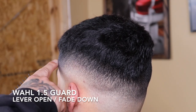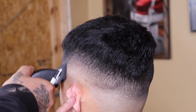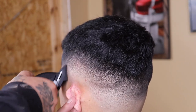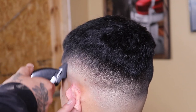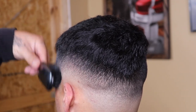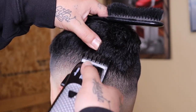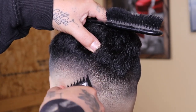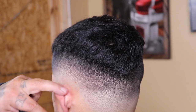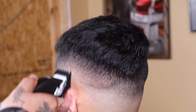I'm noticing some weight left behind from that number two closed, so I want to blend that out cleaner. I'm coming in with my Wahl one-and-a-half guard with the lever fully open, attacking right above that weight. I'll use the fade-down process — closing my lever as needed, working my way down until that guide is completely blended out.